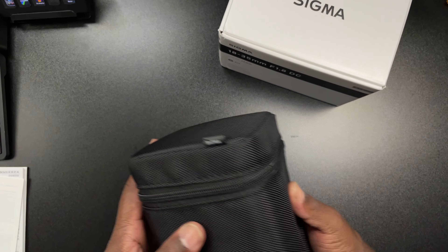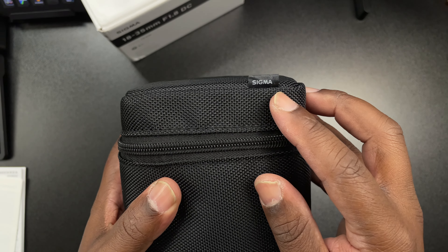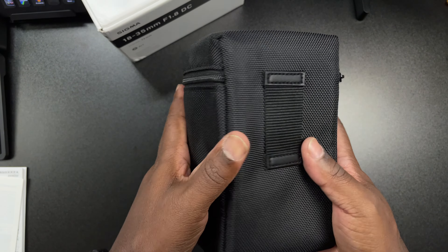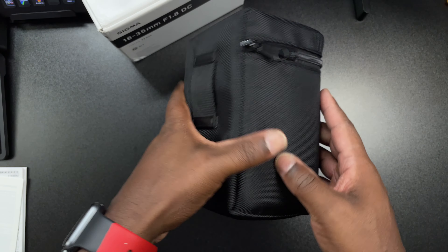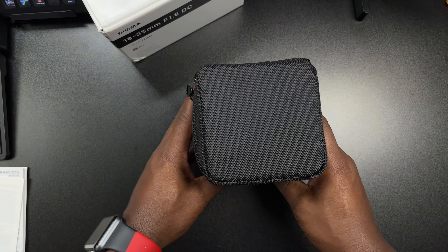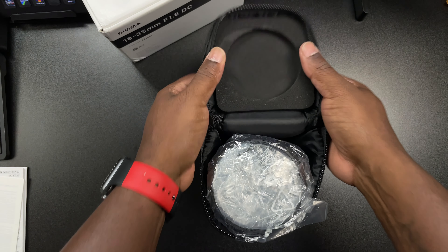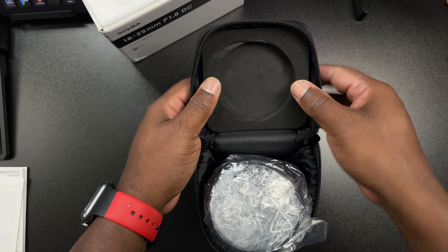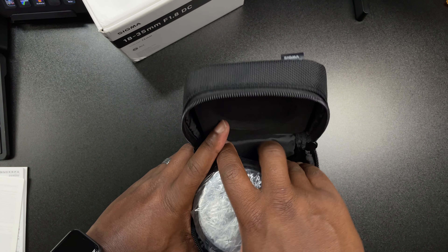Now in the box you're just going to have some instructions and some little booklets and stuff like that, and then you're going to have this little pouch. It's a nice little pouch — it says Sigma right on the top. It's a nice addition so that you can carry your lens around separately from your camera bag. When you open up the pouch on the top, it has styrofoam that's going to protect the lens.